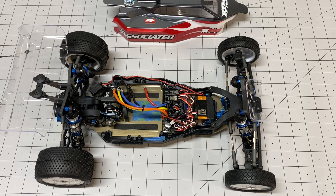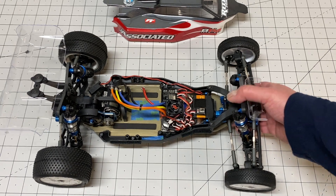I think overall this is actually probably the worst build I've had. It's not a horrible build but I did notice overall it seems like the quality kind of went down a little bit over the B6.1. So I just want to talk about that a little bit.